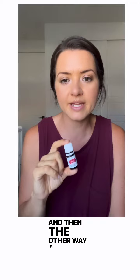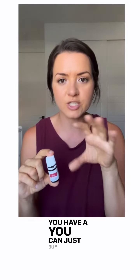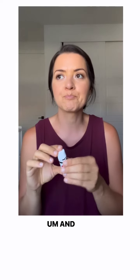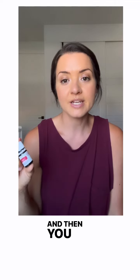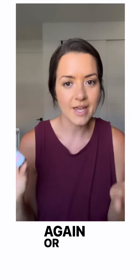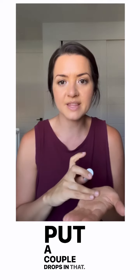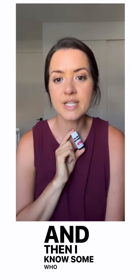Another way is having a roller ready to go. You can buy a glass roller bottle and put a couple drops — however many drops you want — and then fill it with fractionated coconut oil, which is my favorite carrier oil. Then you can roll it around your belly button or on your stomach. Or you can put a couple drops in some olive oil in your hand, rub it together, and put it on your stomach.